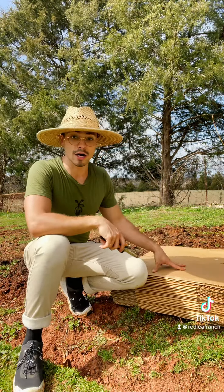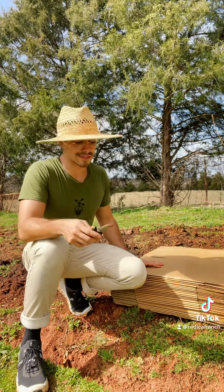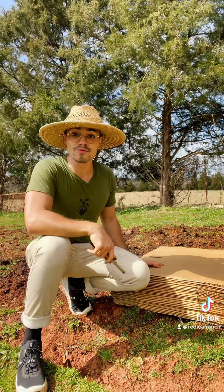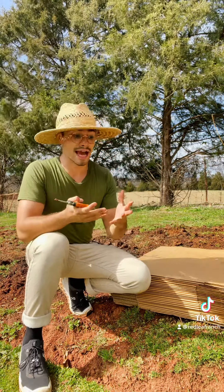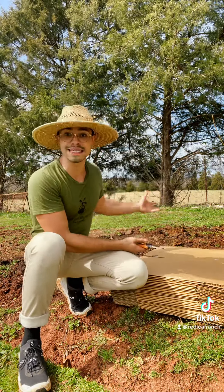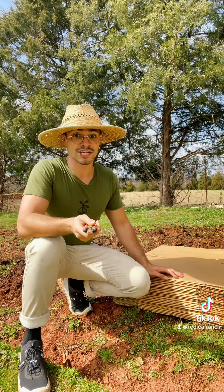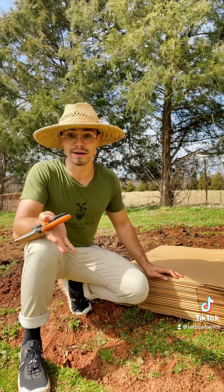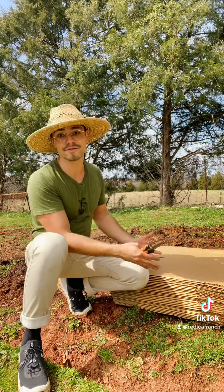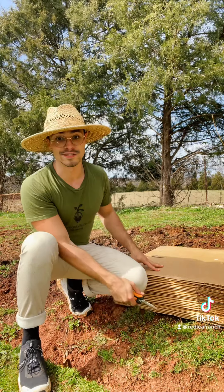We're going to lay our cardboard down over the area we're working in to create a weed barrier. This is going to do a few things. One, it's going to block sunlight from the weeds, which will essentially kill them off. Two — this is fascinating — because the weeds are going to die off, they're going to break down and essentially become goodness and nutrients for the soil again, so you're essentially feeding life back into the soil. And three, worms are actually really attracted to carbon-based materials like paper, so they're going to be pulled to this area and it's just going to be a factory of work going on underneath the soil.